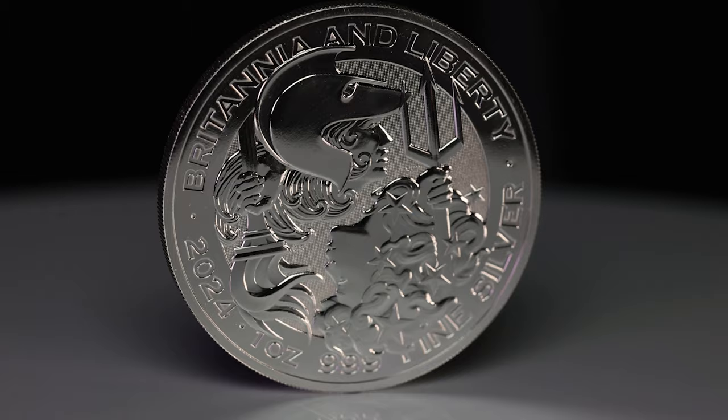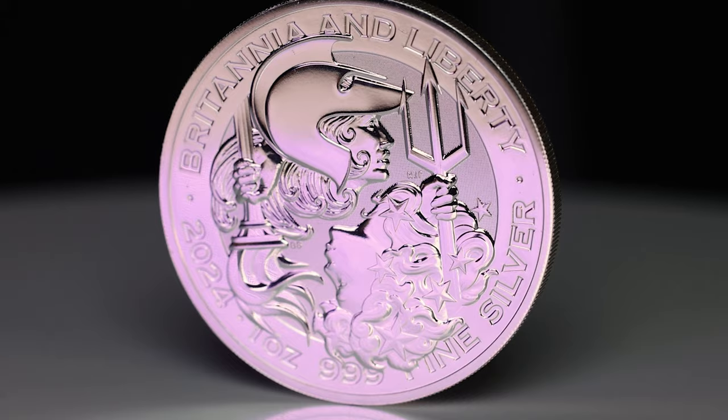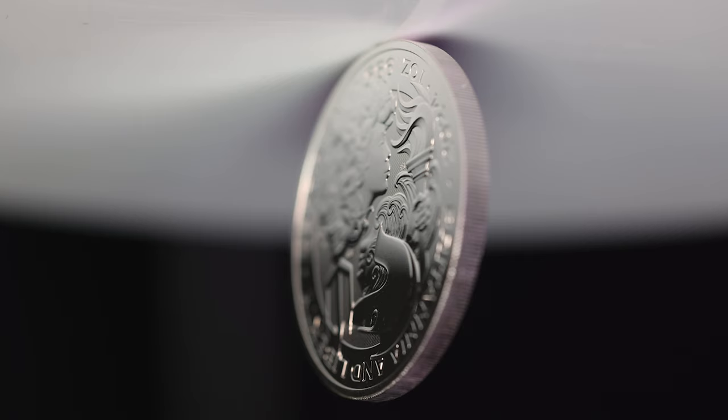For the first time ever, the chief engravers of both the Royal Mint and the US Mint have collaborated to create a coin design. The result is a beautiful representation of Britannia & Liberty, showcasing the fortitude and freedom of both nations.